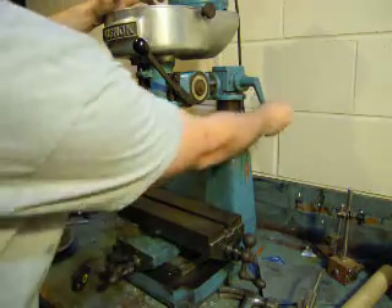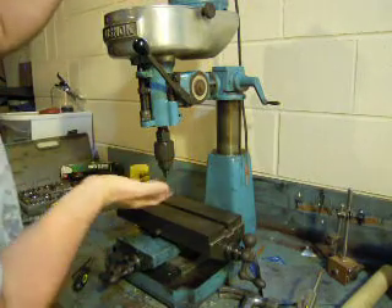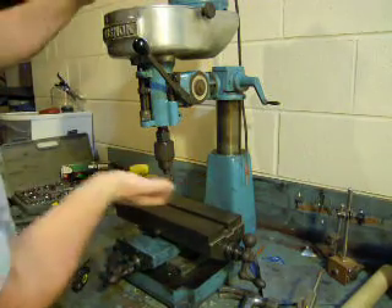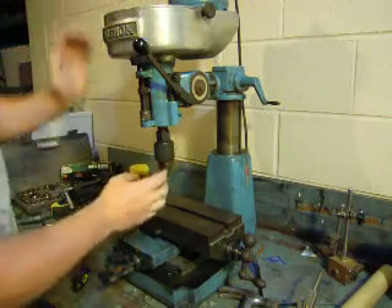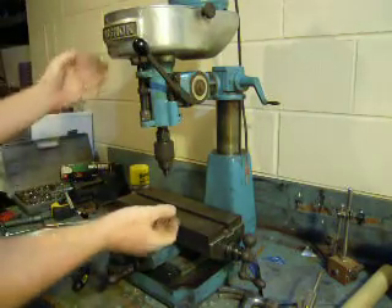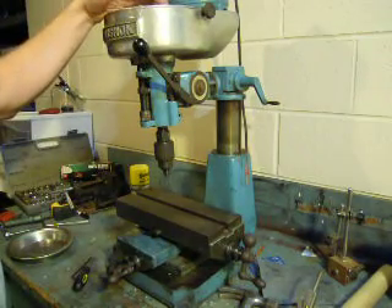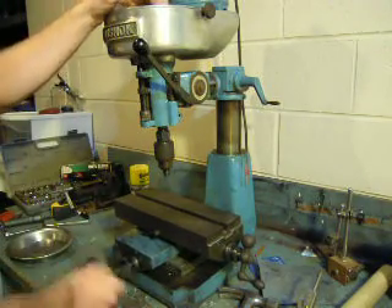And then if you want to, this is a vertical adjustment. You can also tilt this whole head forward and back. You can also tilt this whole head sideways, but I don't really ever plan on doing that. All the stuff I'm going to be doing is just going to be little, tiny stuff here.